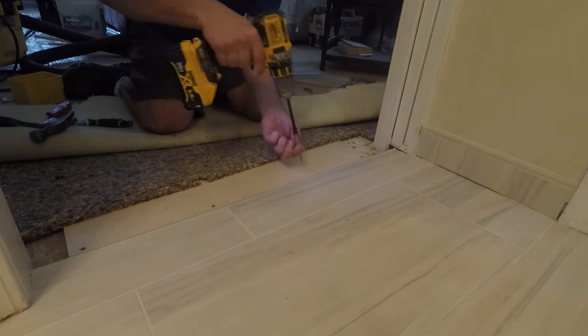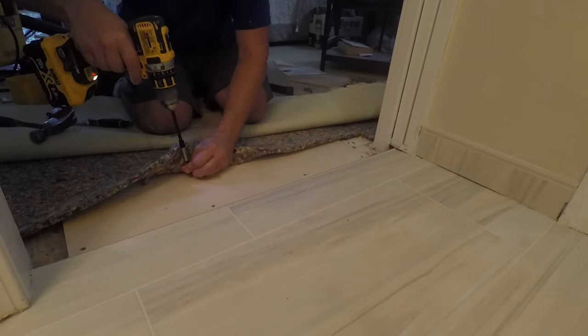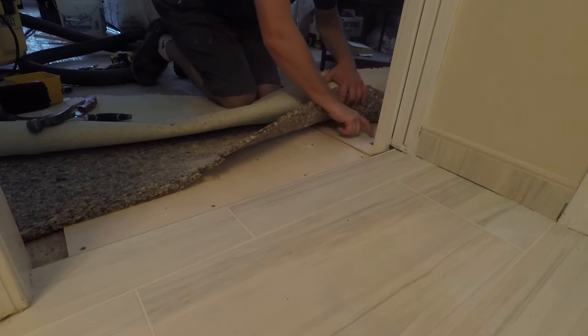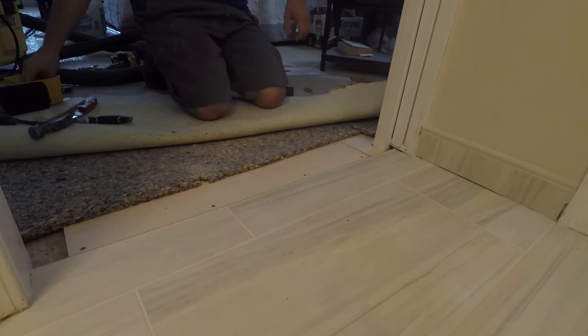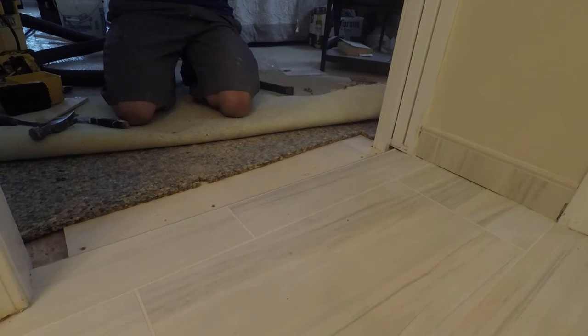We're going to drop some screws in this thing. You can glue these ramps down if you'd like to add a little bit of a belt with suspenders. You're going to make an L-cut on these side ramps and put those in. We like to cut ours with a jigsaw — that's a really effective way to do it. Drop some screws in there, and again, use some glue if you'd like.